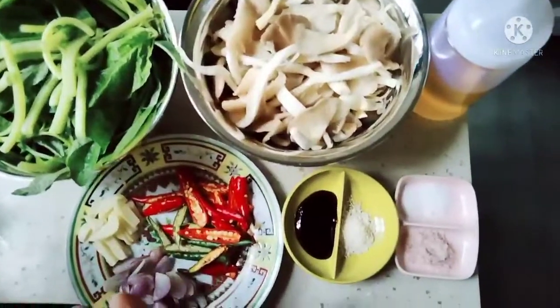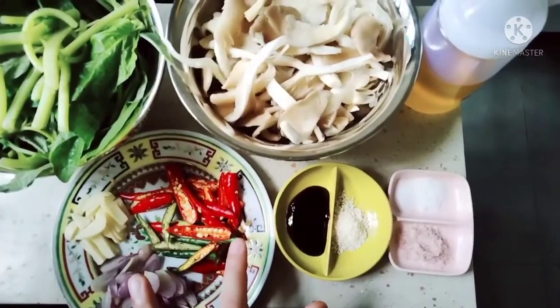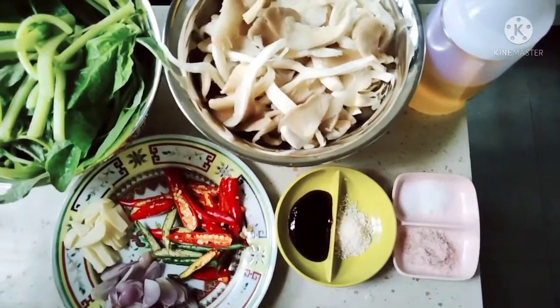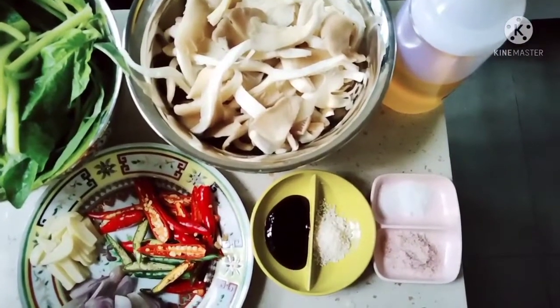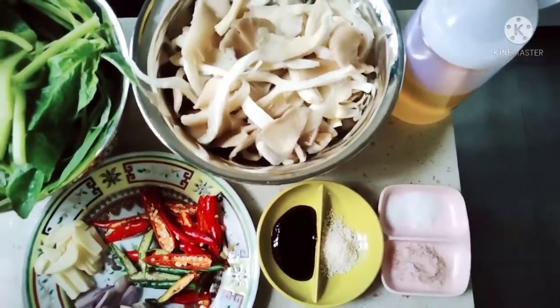Dan ini juga sudah bersih, sudah aku potong-potong. Bumbunya sangat simple, sangat mudah. Ada bawang merah, bawang putih, cabai — aku menggunakan cabai rawit sama cabai rawit hijau, tapi tidak pedas sih, cuma buat ditambahkan saja gitu loh teman-teman. Juga ada oyster sauce atau saus tiram, kaldu jamur, garam, sedikit gula pasir, dan minyak untuk menumis.